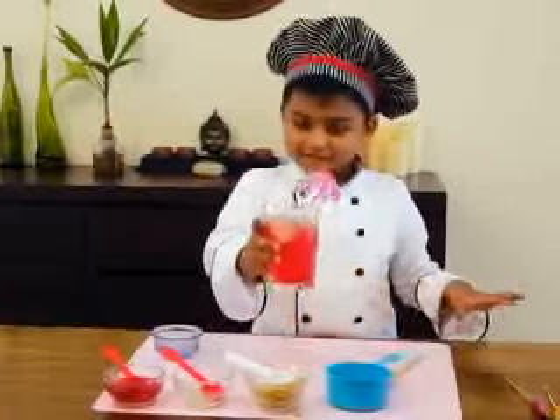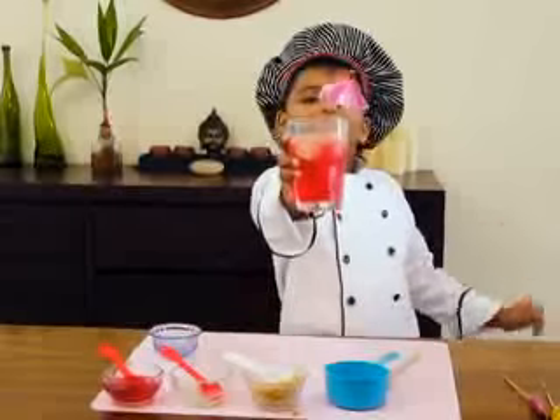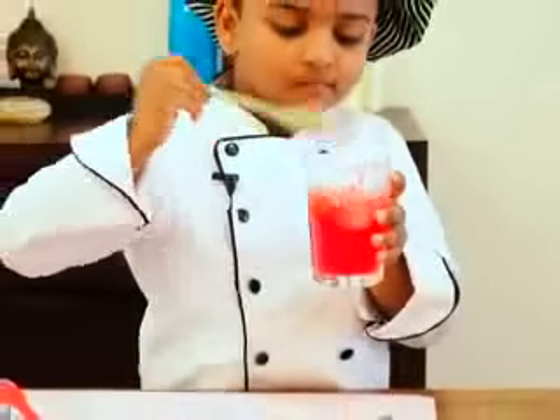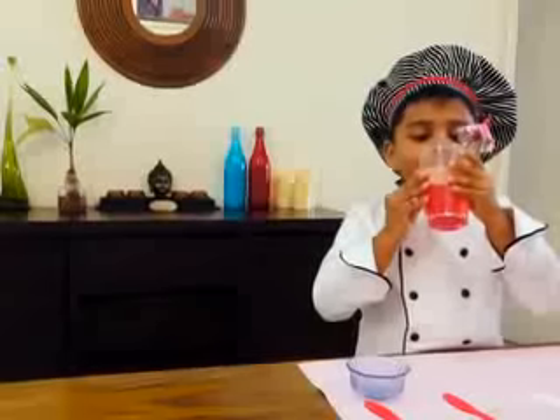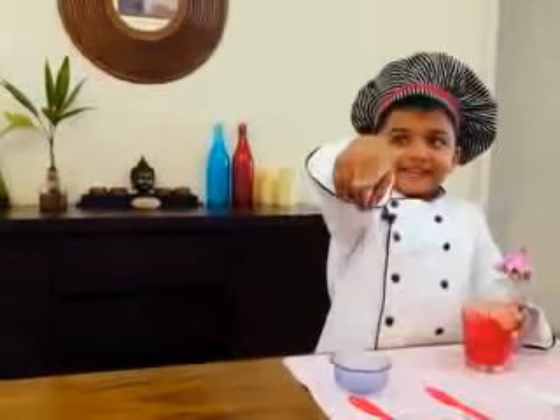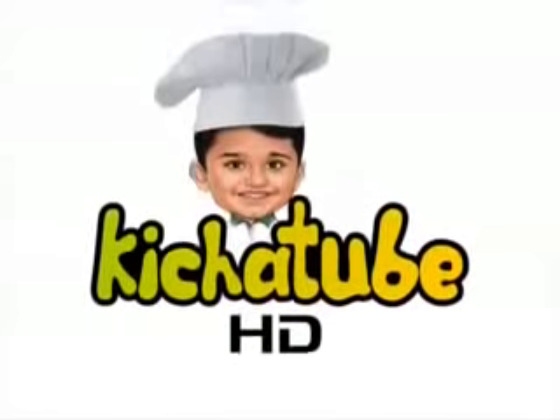Don't forget to try this at home. Don't forget to subscribe and watch Kitchen Tube HD. Yummy! Don't forget to try this at home. Bye!